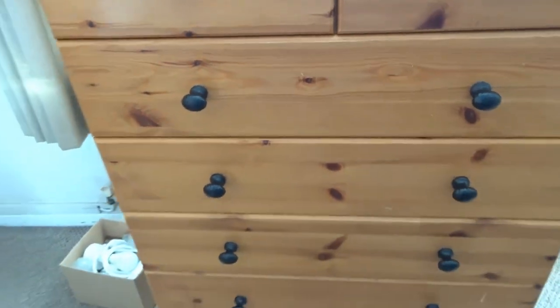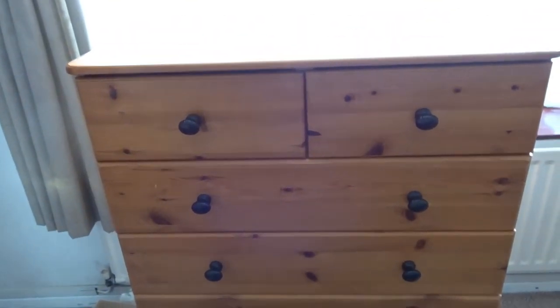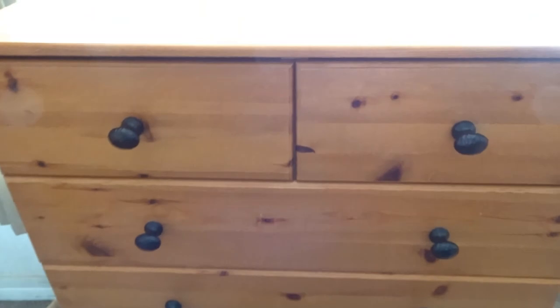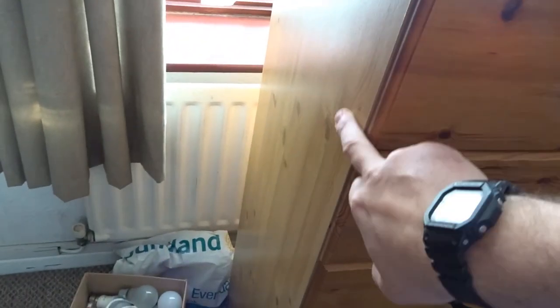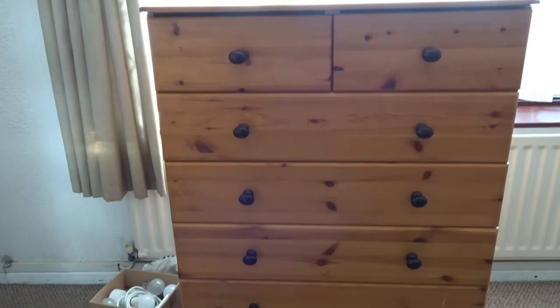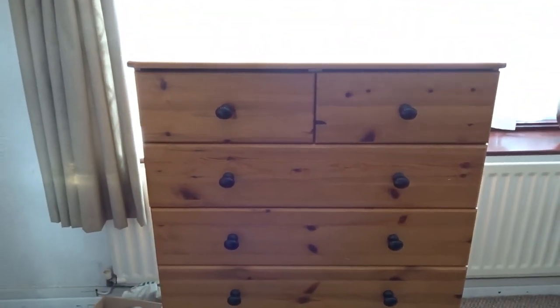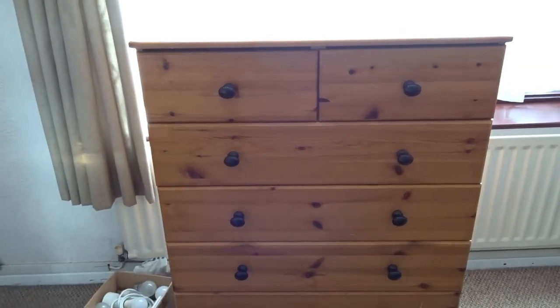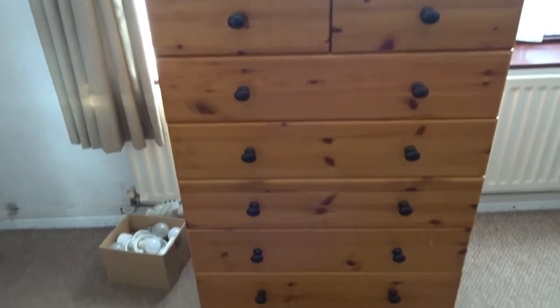Nice quick little fix if you've got a cheaper range of chest of drawers like this one — the front and top are pine but the sides are veneered, and veneered sides don't tend to have as much structure. Over time, because it's quite tall, they bow out at the sides. But now with that brace, you can see it's perfectly straight again. If you found this video useful, please leave a like, comment, and consider subscribing for more videos. Thanks for watching and I'll see you next time.